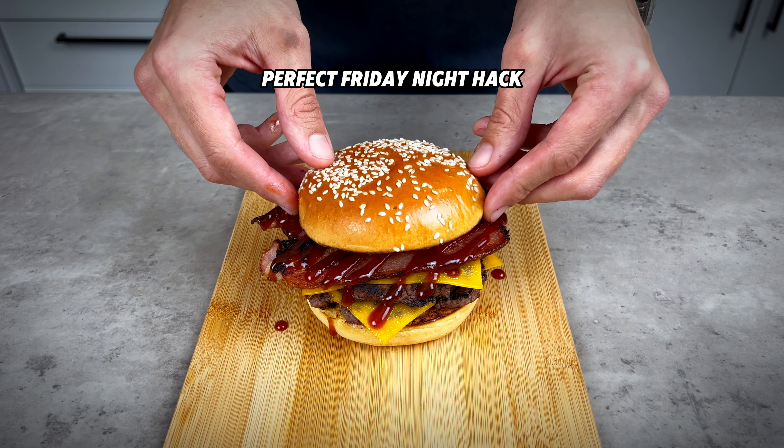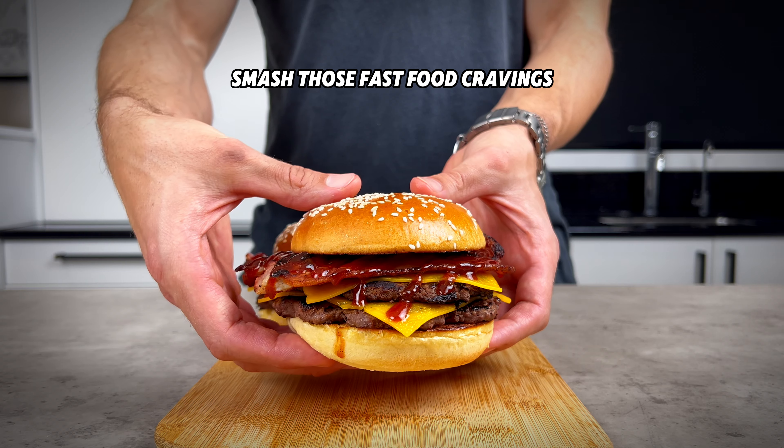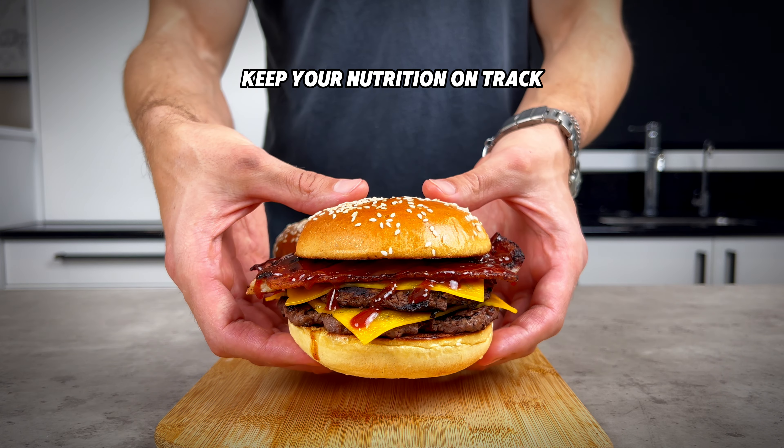This one is the perfect Friday night hack to smash those fast food cravings, keep your nutrition on track, and keep you out of that drive-through.